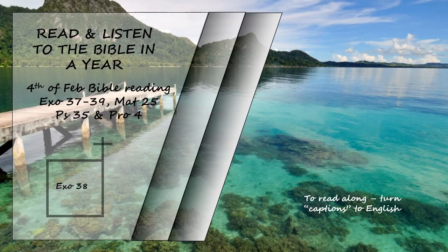The total amount of the gold from the wave offering used for all the work on the sanctuary was twenty-nine talents and seven hundred and thirty shekels, according to the sanctuary shekel. The silver obtained from those of the community who were counted in the census was one hundred talents and one thousand seven hundred and seventy-five shekels, according to the sanctuary shekel — one beka per person, that is, half a shekel according to the sanctuary shekel, from everyone who had crossed over to those counted, twenty years old or more, a total of six hundred and three thousand five hundred and fifty men.